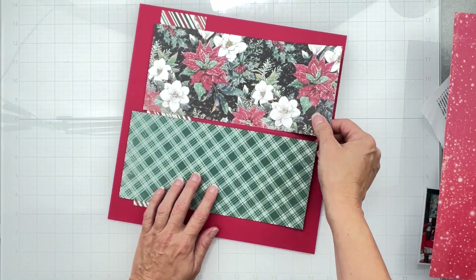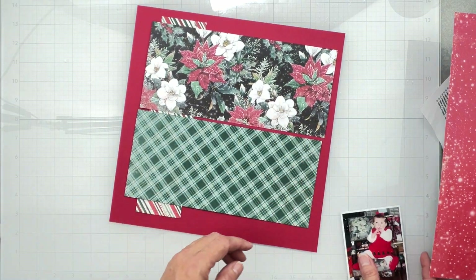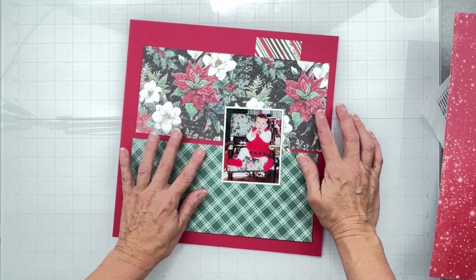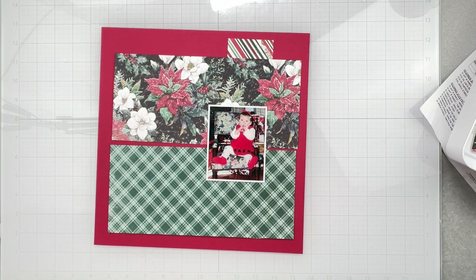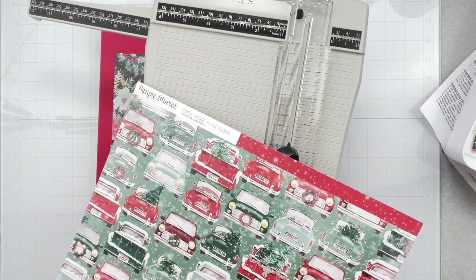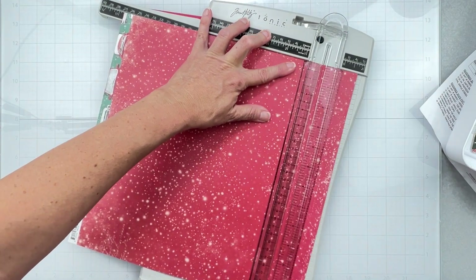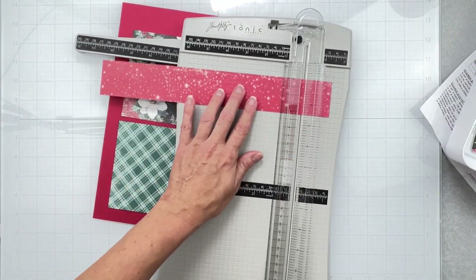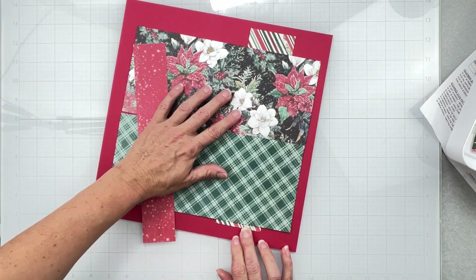Now we've got plaid and stripes - not always my bag but in this situation we're just going to go with it. I may end up moving these bits because that's where my photo is and we want everything to draw your eye to the photo. I need a smaller piece - I might just come in with a smaller piece of red. I may have to cut it a little bit to make it longer.